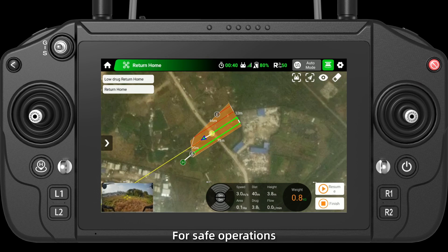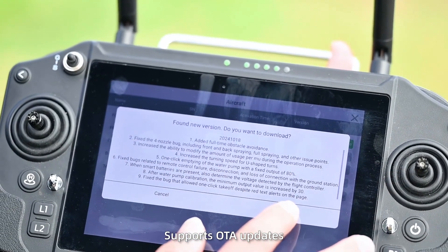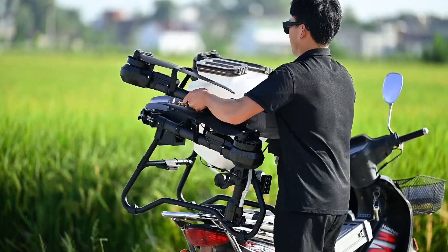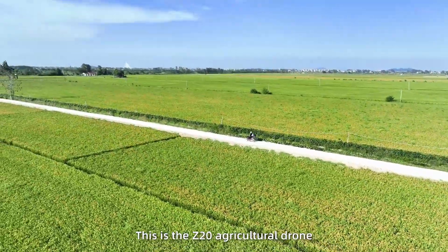Intelligent status warning for safe operations. Supports OTA updates to enjoy the latest functions easily. Spraying and spreading all in one — one person, one drone, for easy operation. This is the Z20 agricultural drone.